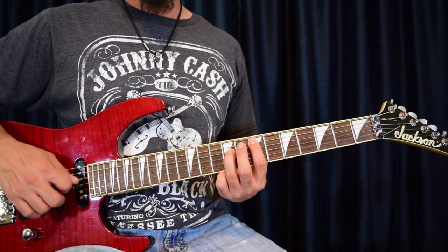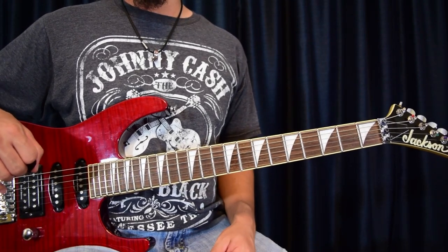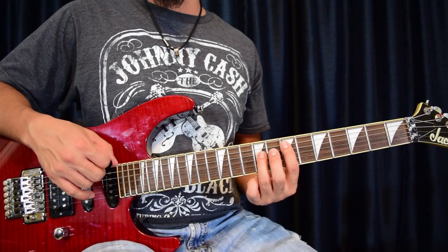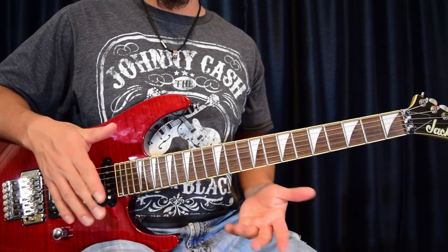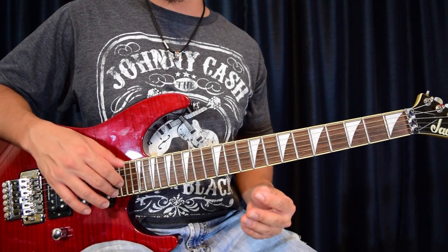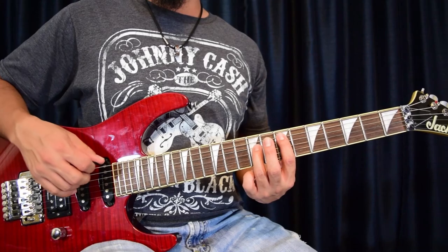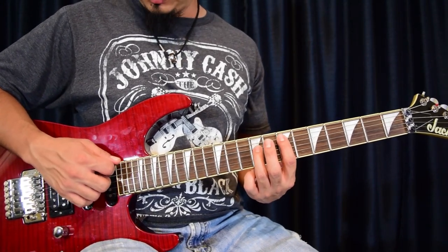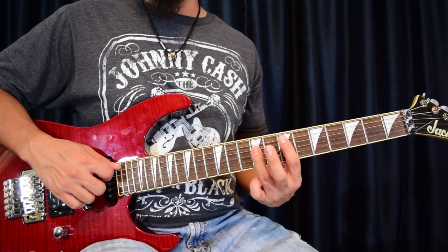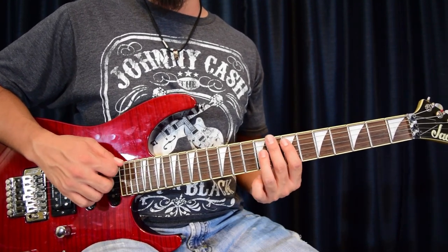Here's the first part — we're going to call this one A. Once we get through learning A, I'll show you the slight difference that happens on B and talk about it as we get there. Since you already know the notes, it's just putting them in the rhythm sequence. We're going to start with fret seven and nine.